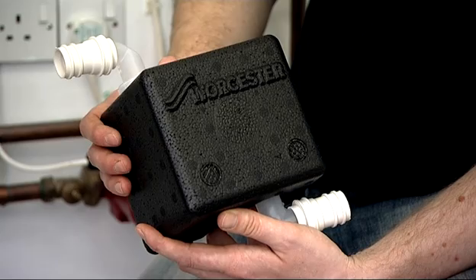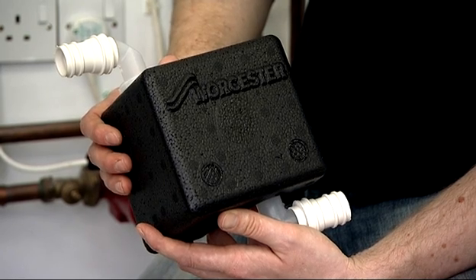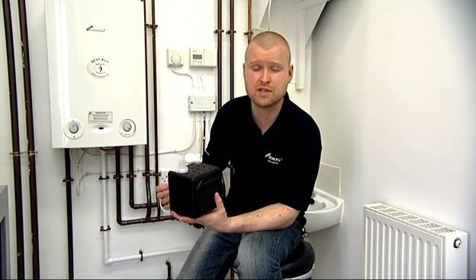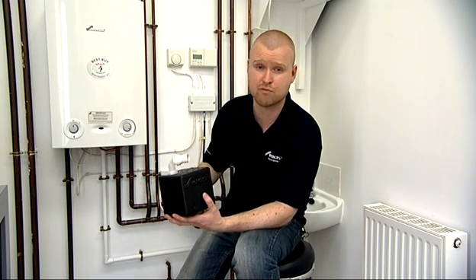Here we have a solution from Worcester to prevent condensate from freezing. It's called the Condensate Siphon, and here it is. The main benefit is that if you cannot install the condensate within the property and you have to run it external to the property, there is a risk of freezing. So this will eliminate that risk, and I'll show you how.